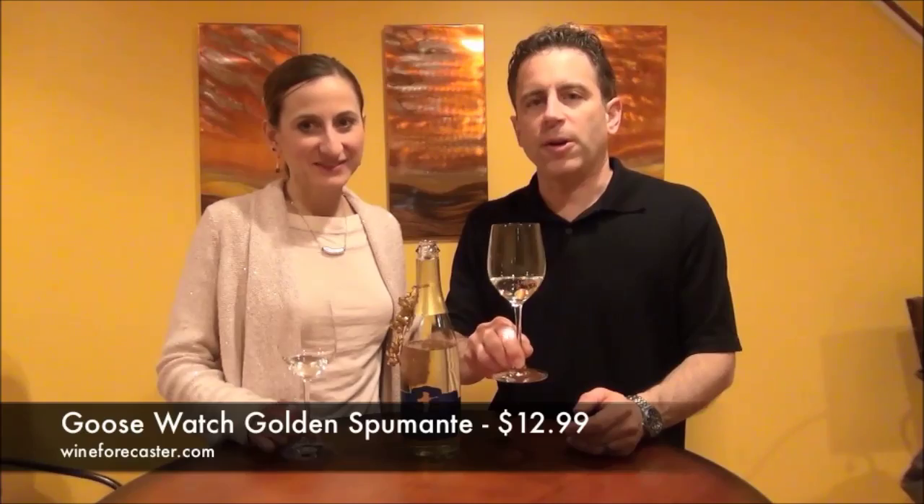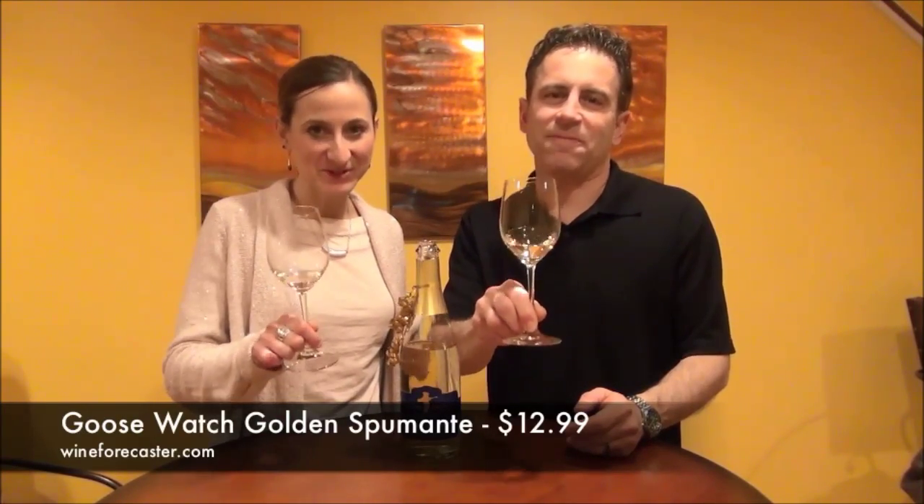Or we can open a new bottle. We would like to thank you for your patronage in 2015. 2016 is right around the corner — we've all got to get used to saying it and writing it all over again. So from us to you, Happy New Year. Thanks for joining us. I'm Wine Forecaster. I'm Leah. And I'm David. Cheers.